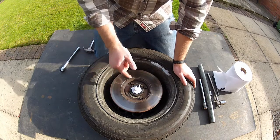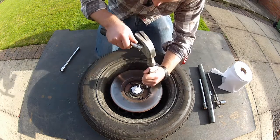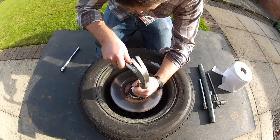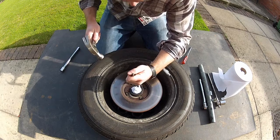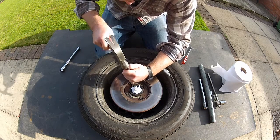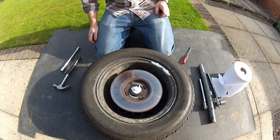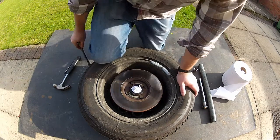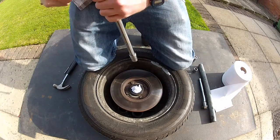Now just stuff some paper towel in there to stop any crap falling into the wheel bearing itself. The first thing you'll probably need to do is knock down these locking tabs, so grab a hammer and a punch. Then comes the fun part — grab a socket and a breaker bar, kneel on the wheel to stop it from moving, and get to undoing these bolts.